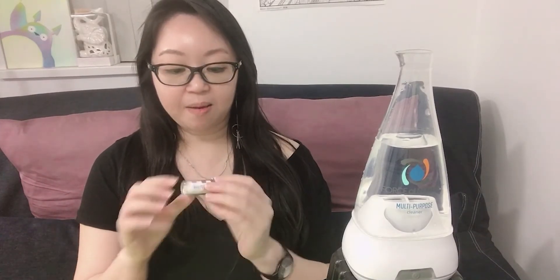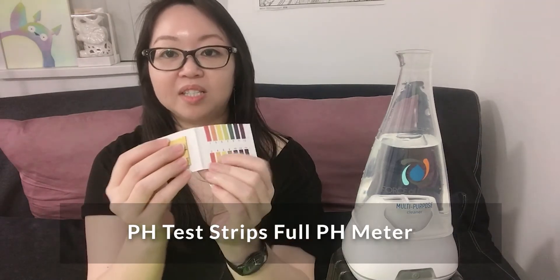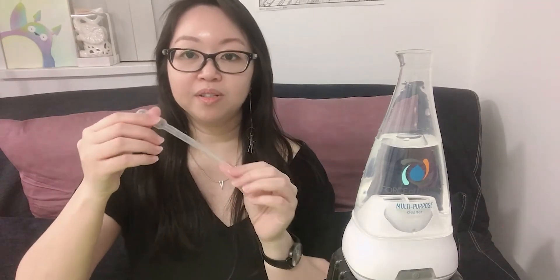A lot of people feel unsure because even after you put the capsule in and ionize the water, it still looks and feels just like water — no color, nothing different. So I'm going to do a small test — not a scientific test, just a basic one. We need to prepare a few things: first, a PPM test paper; second, a pH paper; and third, a small tube to extract the water.